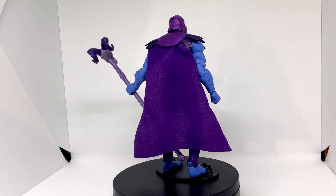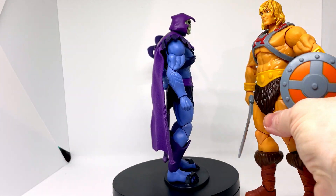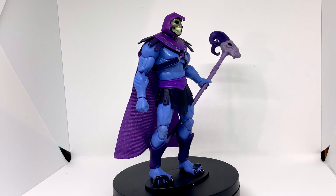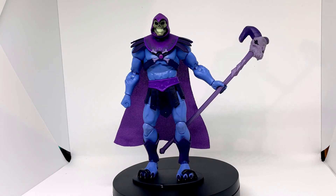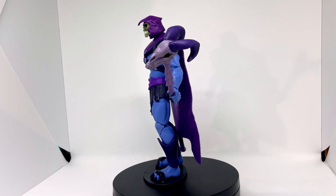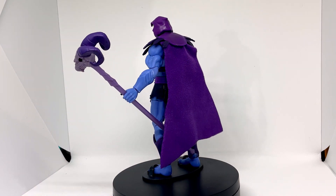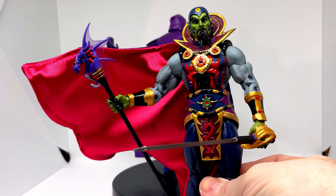Nice figure. Will look good next to He-Man with those two guys facing off. Will I get more from the line? I don't know, I haven't decided yet. I picked these guys up because I got a good deal on eBay — worked out around about 15, 16 quid each. I've seen them in places like Forbidden Planet for around 20-odd pounds. Not sure I'd be willing to pay that much, not when I can get a NECA figure for not that much more — something tremendous like Ming or Ursulus.